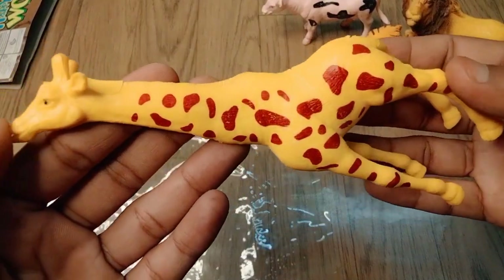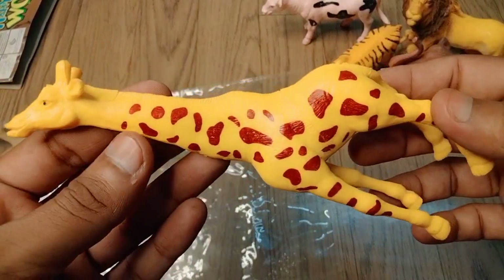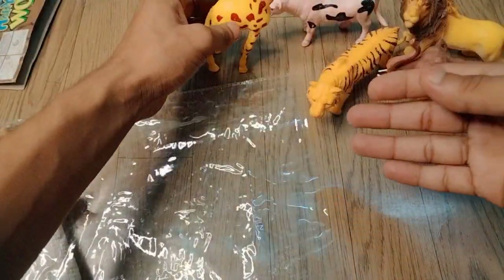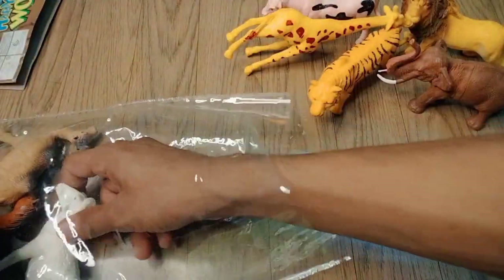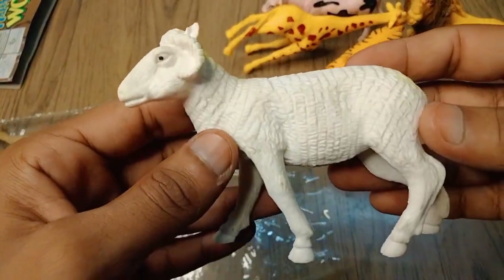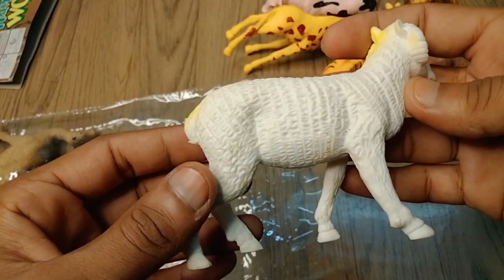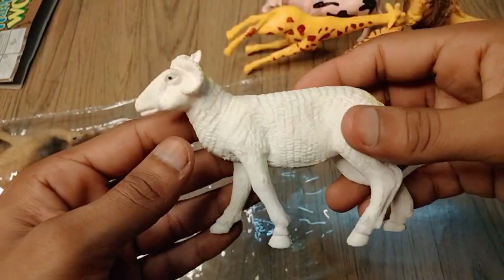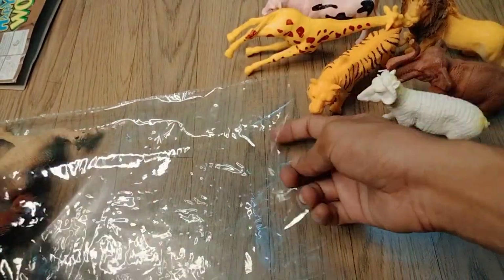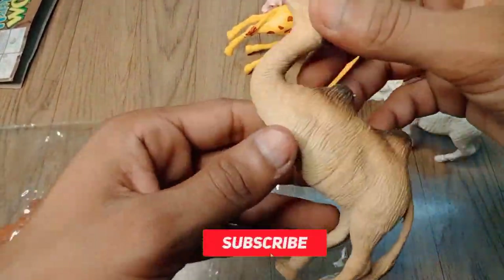So next, guys — oh wow, big size! Giraffe, very nice look. Red and dark coloring, very nice look — giraffe! So next figure, sheep. Wow, beautiful look, guys — white sheep, look is amazing, high quality figure. Sheep, very nice.